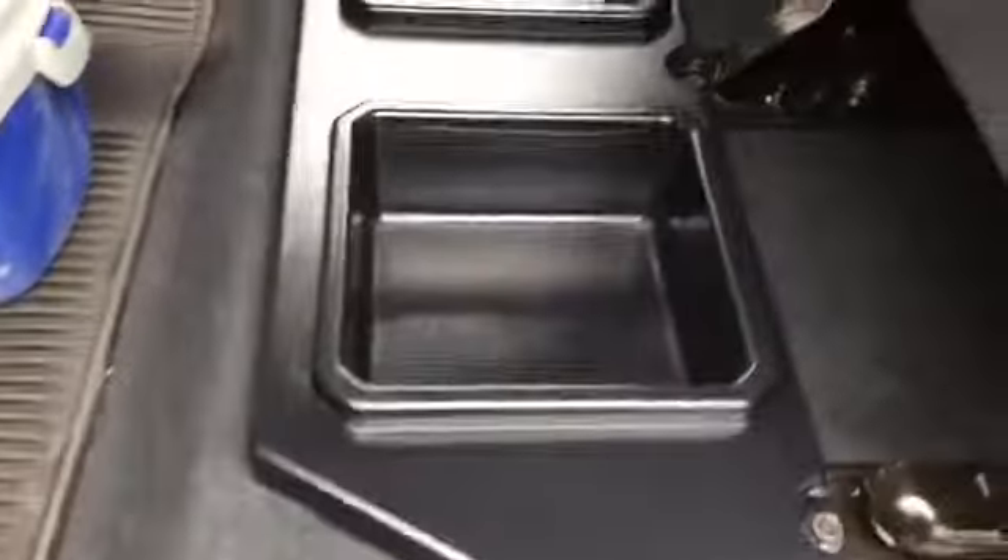All right, so here we go. Let's see if this fits in here. It's really nice — really, really nice. I didn't have to shove it down; it just dropped right in there. I don't see where it's going anywhere. Once you put some things in here, it's not going anywhere. I like that — that was really nice.